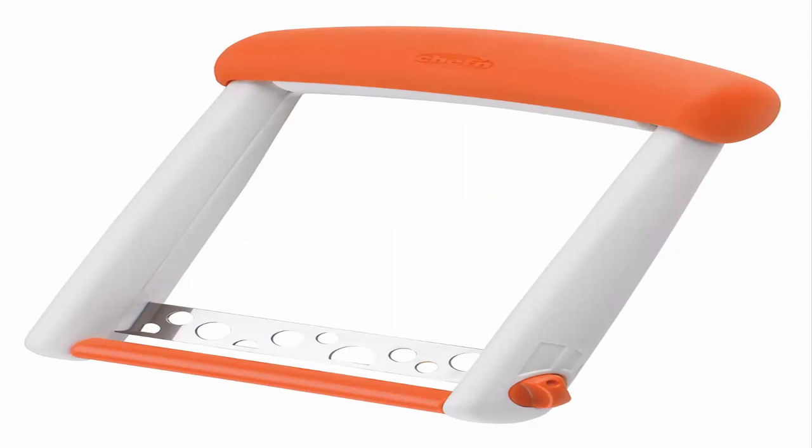Great for semi-soft block cheeses, this cheese slicer creates perfect slices for burgers, paninis, sandwiches, and more. With a blunt stainless steel blade, this kid-friendly kitchen gadget protects fingers. Simply place the blade on the top of a block of cheese with the rolling guide bar facing out and press down to create a slice. Twist the dial near the blade to adjust slice thickness. This cheese slicer is top-rack dishwasher safe.